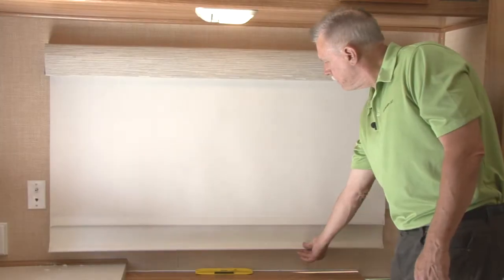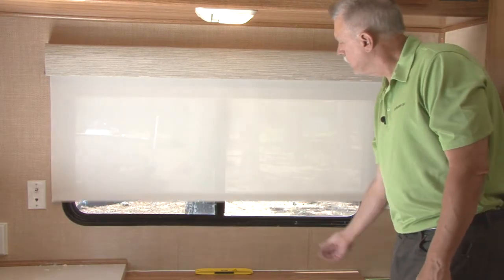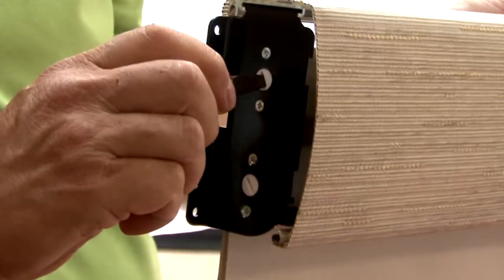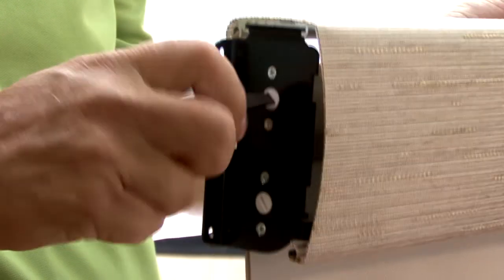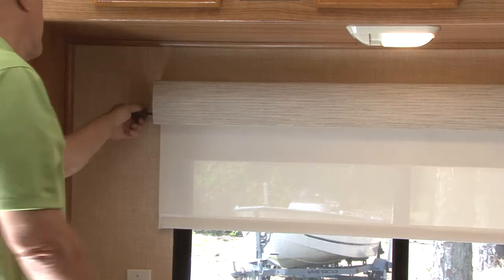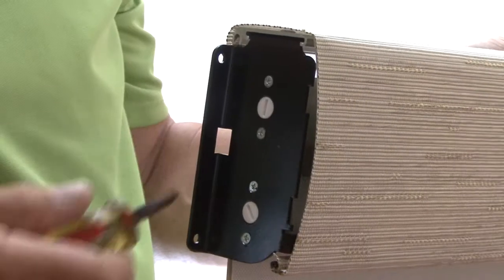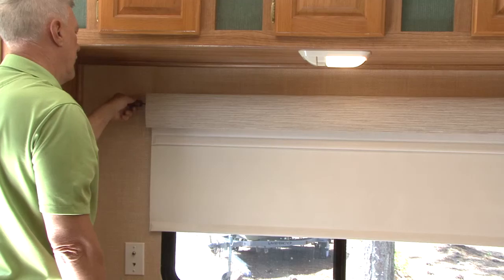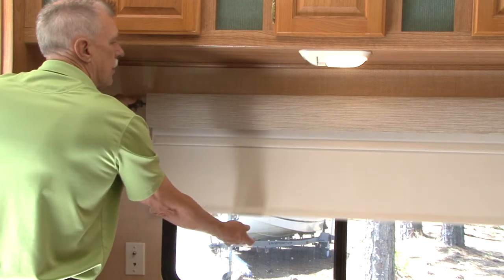The spring tension should be set so as to rewind the fabric gently back to the fully rolled up position. To increase the spring tension, use a flat head screwdriver and turn the tension adjustment screw on the left side of the shade clockwise until the desired tension is reached. Turn the screw counterclockwise to decrease the tension. If there are two shades on the Impulse platform, you must adjust the tension on each one.